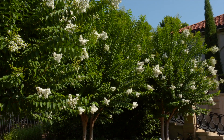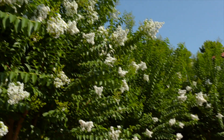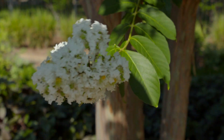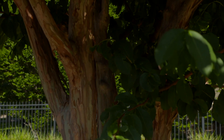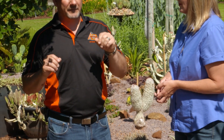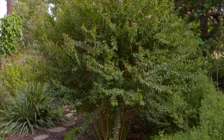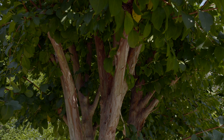We know that crape myrtles are tough — they can handle being cut way back and they can handle this pest pretty well, but it just lessens their aesthetic quality. So where are we seeing this pest primarily in Oklahoma? There are about 13 counties that are infested. Initially it was seen in the southern portions of the state because it was predominantly found in the Dallas-Fort Worth metroplex, but since then there are 13 counties and most calls are coming from the highly populated counties of Tulsa and Oklahoma County. The scale crawlers — the dispersive stage, that first instar nymph — can get blown by wind, so eventually if there's an infested tree nearby, yours could be next.